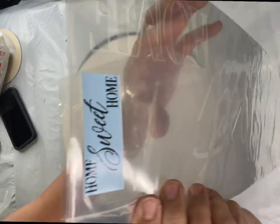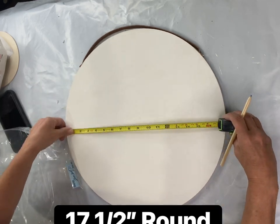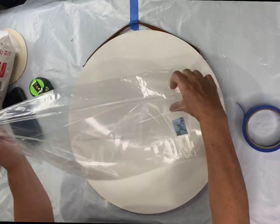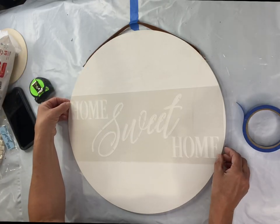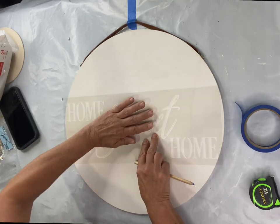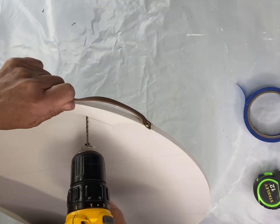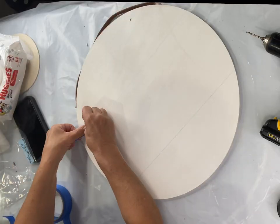We have this Home Sweet Home stencil from chocolatefancy.com. This plaque is 17 and a half inches round, so we needed to find the center. I'm placing my Home Sweet Home stencil and taking a chalk pencil to put in these lines so I know exactly where I need to start painting. I'm taking a drill and putting a hole in the top right.